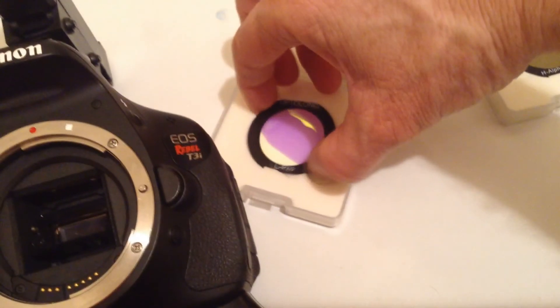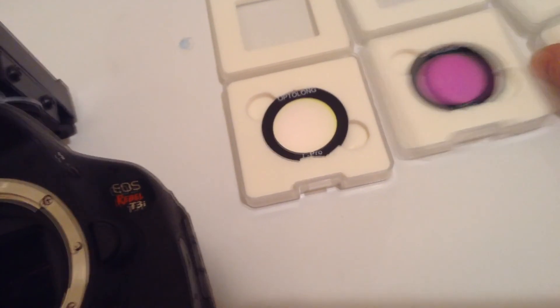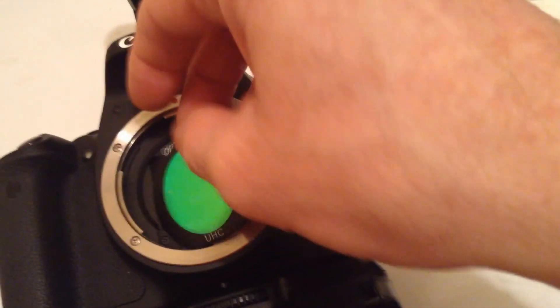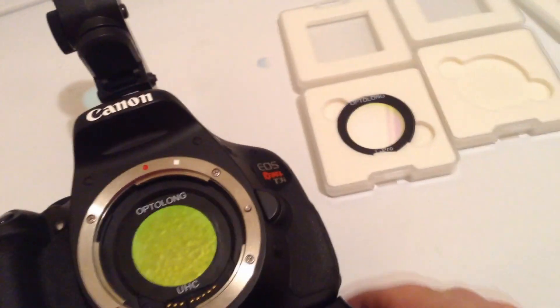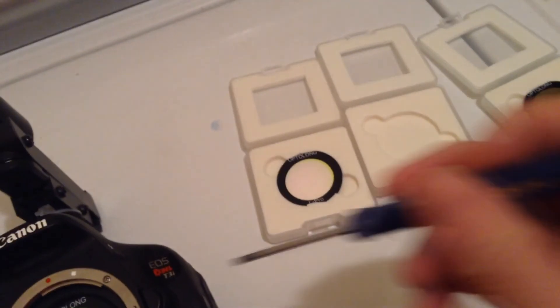Maybe it's a fluke, right? Maybe that one filter is the only one that fits nice. So let's try the UHC filter. As you can see, it's designed about the same way. We're going to put the filter inside the holder, and I've got to press it — and I guess you heard it snap — to where it will fit in there nice and snug. That filter is not coming out of there. One really nice thing about that is when I'm outside changing filters, I don't have to worry that the filter is going to fall out onto the ground into the grass, creating a problem trying to find the filter in the dark.